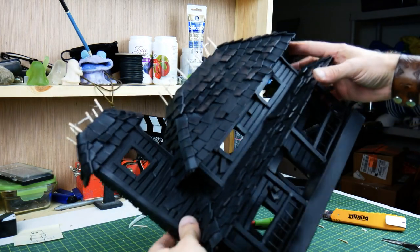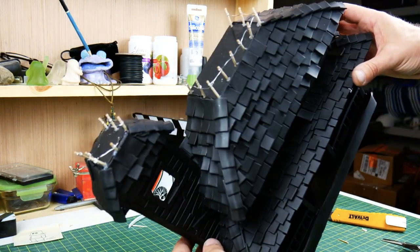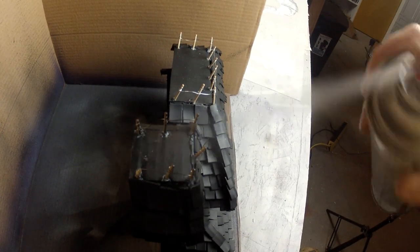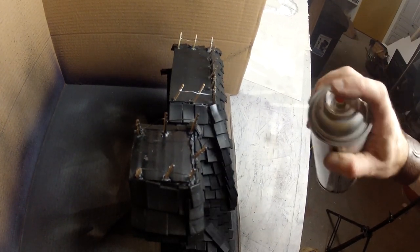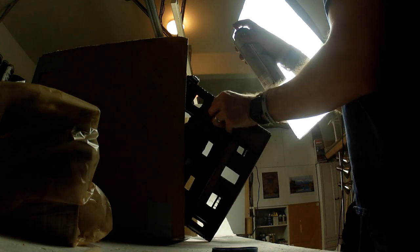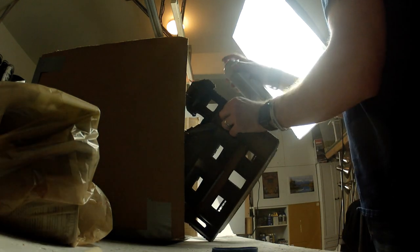Once that was done I gave the whole thing a spray down of flat black. This is a spot I would probably change for next time — rather than modeling everything in white and then spraying with black, I'll probably build the whole thing out of black foam wherever possible.